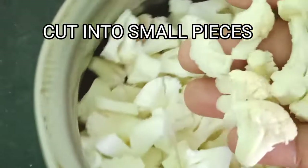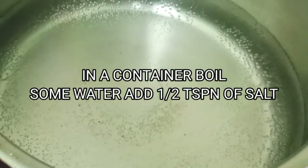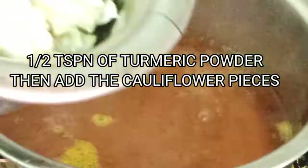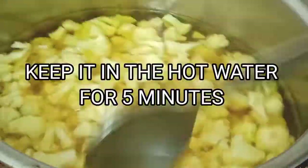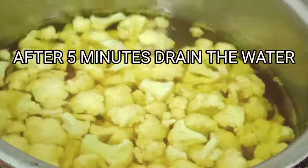I have taken one medium sized cauliflower and chopped it into small pieces. I'm boiling some water in a container, and once the water is boiling I'm adding half teaspoon of salt and half teaspoon of turmeric into it. Then I'm adding the cauliflower pieces and keeping them in the water for at least five minutes, then draining all the water and keeping it aside.